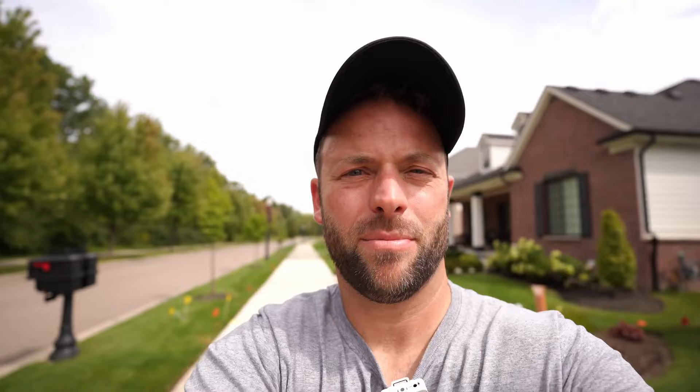Now, stabilization. It's windy — hopefully this sounds okay. So the question is: is in-body image stabilization that important when you can do it in post? Let's look at this, and I'll come back and talk to you guys about it.